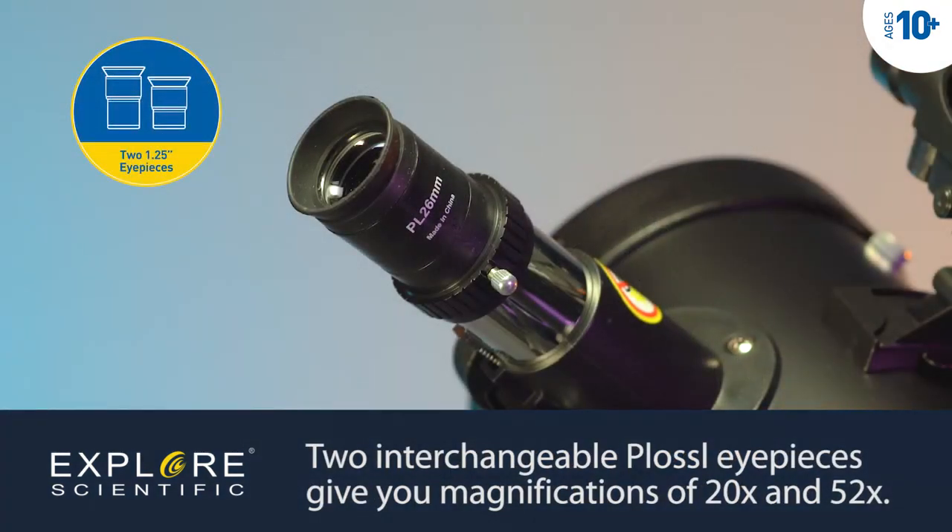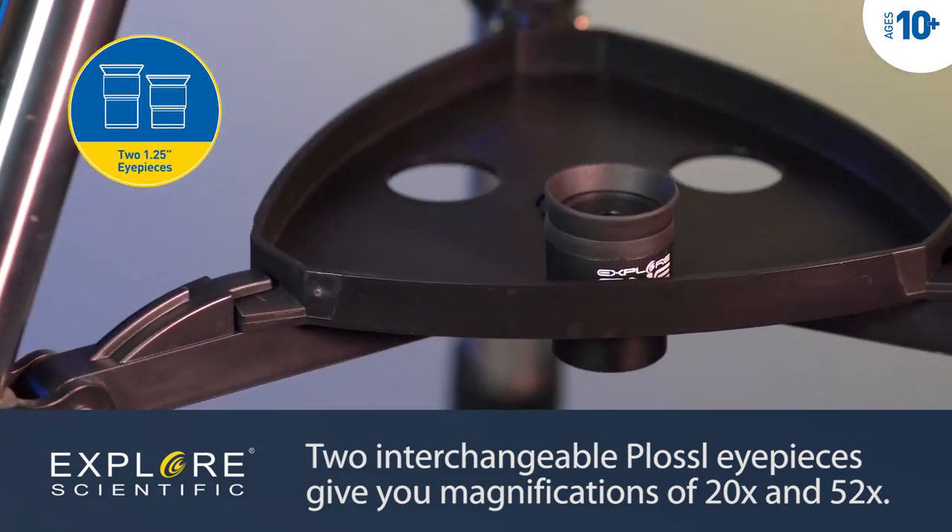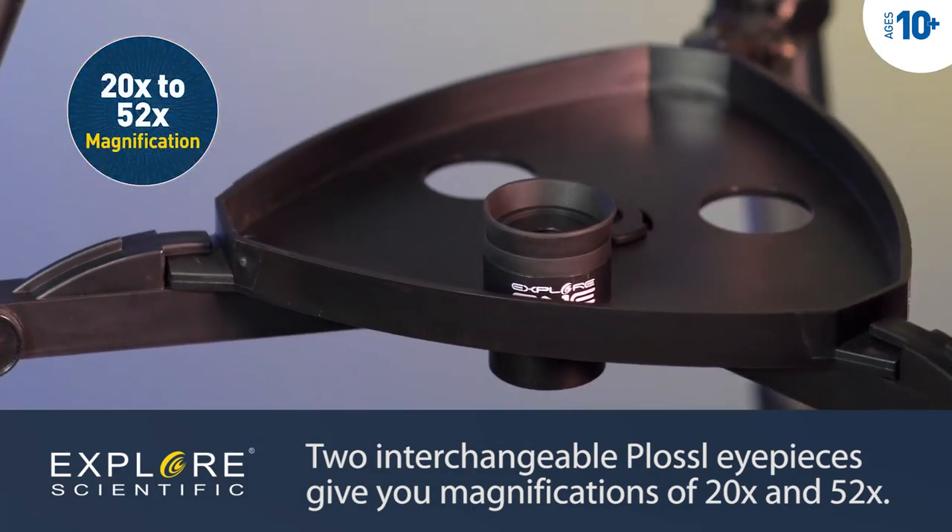The two interchangeable eyepieces that come with the Xplore 1 Aurora II telescope offer magnifications from 20 to 52 times.